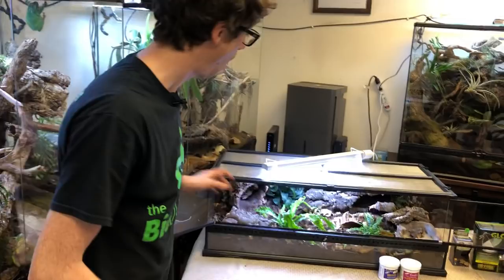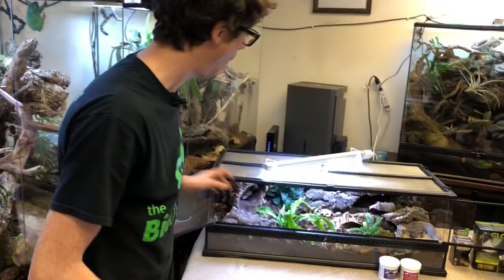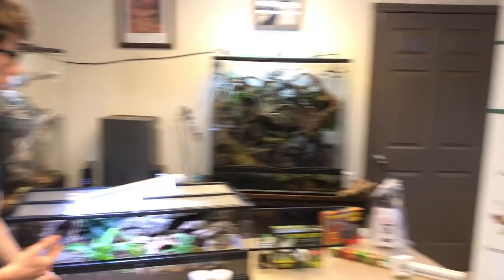I first want to say thank you to Heather for bringing such a healthy, beautiful animal here to help me benefit my business and show people how to properly care for these guys. Thank you to all my YouTube, Facebook, and in-person supporters for making my business as special as it is to me. My name is Josh Halter, owner and founder of The BioDude. Check out my website, thebiodude.com. Dude abides.